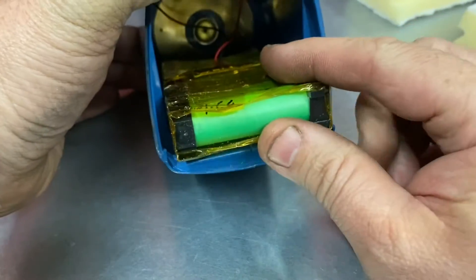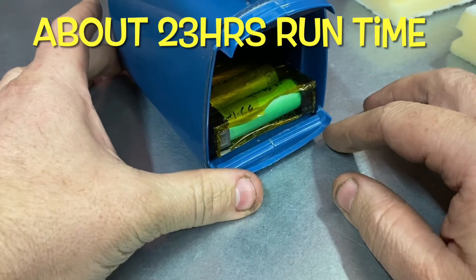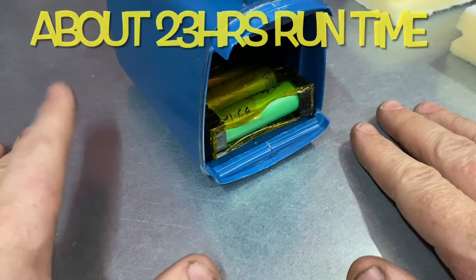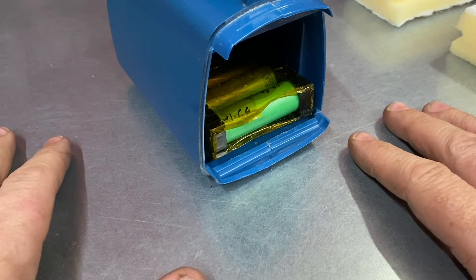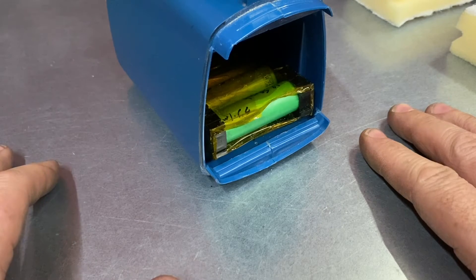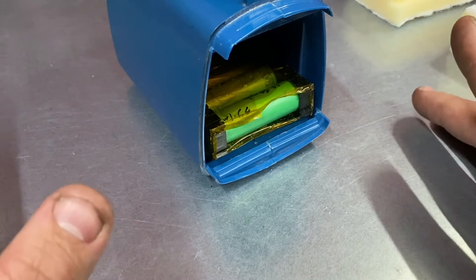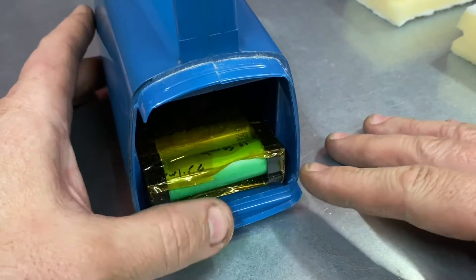Five cells is more than enough in terms of capacity. I built this back in April, it's now November, and I haven't actually charged it yet. I've used it heavily and we're still at 3.9 volts - massive capacity. This torch just runs and runs.